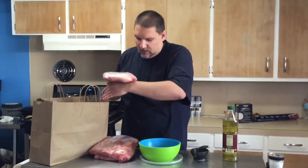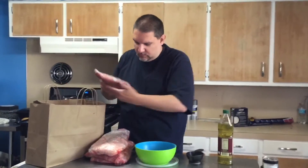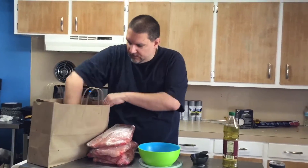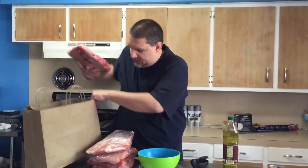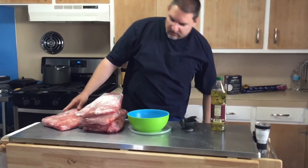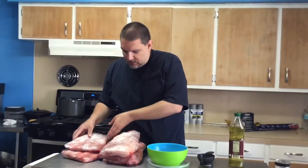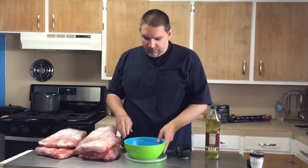I'm going to pull these brisket points out of here and show you what we're messing with. They've got it wrapped up for me all nice — that's a big one right there! We're going to get our cutting board out and put a little bit of oil on them, then some salt and pepper. Let them set the rest of the day to kind of soak that up.